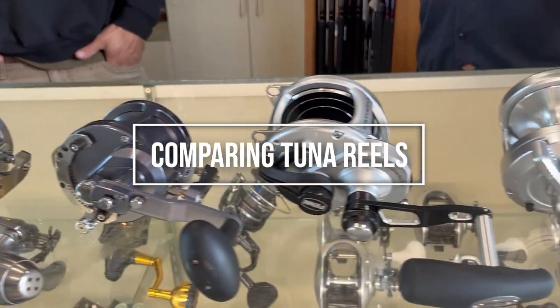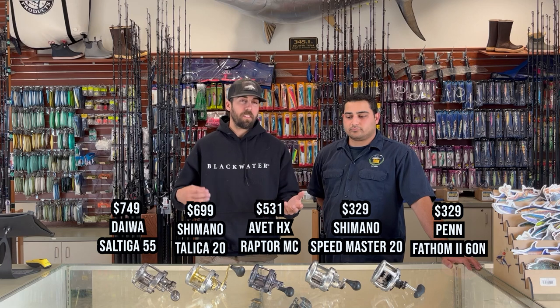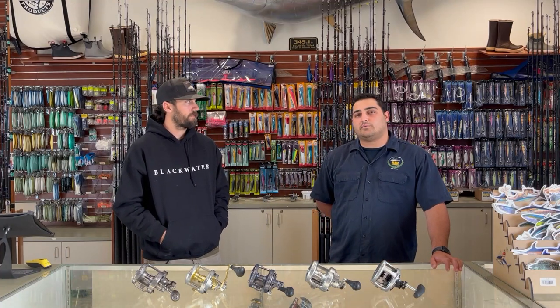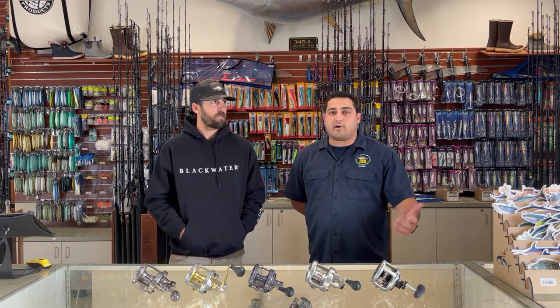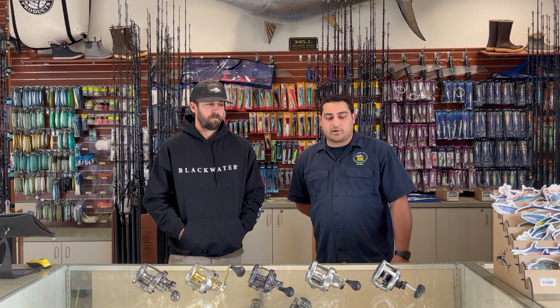We get a lot of questions from people wanting to get their first rail rod setup, so today we're going over reel selection — the differences between high-end, mid-end, and low-end stuff. Technology has come a long way and there are a lot of really good options. You can spend less or more and still get a reel that'll handle bigger fish. For sinker rig or jig fishing, you want something around 80 to 100 pound spectra with at least 400 to 500 yards of capacity. Pretty much any of these reels today will do that.